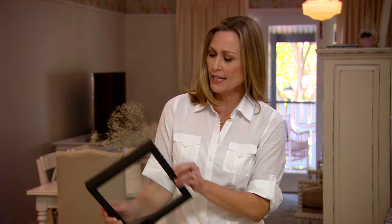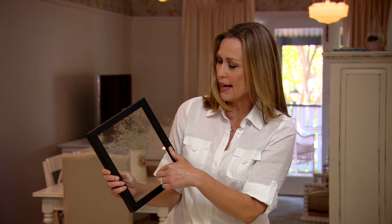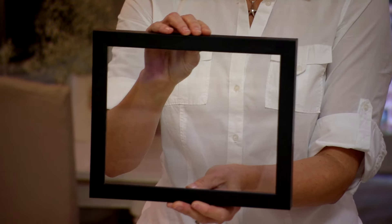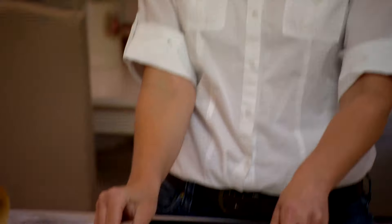If you want something slightly more contemporary, choose frames that match. These ones we've gone for a slimline black in lots of different shapes and sizes. Remember, when you hang your frames they can go either portrait or landscape style — it's really up to you.